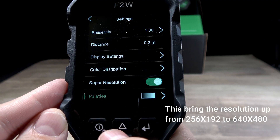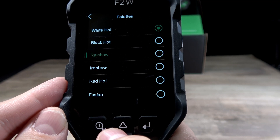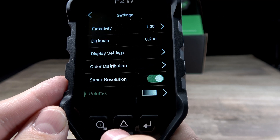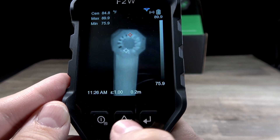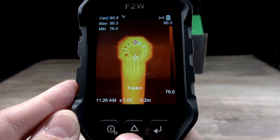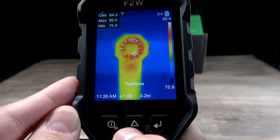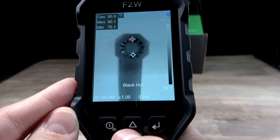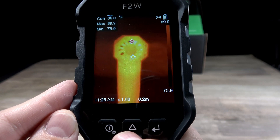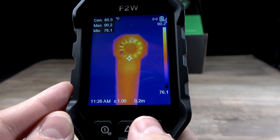Moving along to palettes — it gives you a bunch of different palette options. You can access all the different palette options by just pressing down. When you press down, it's going to give you all the different options: you have your iron bow, your rainbow, your white hot, your black hot, your red hot, and your fusion — and then right back to the iron bow.